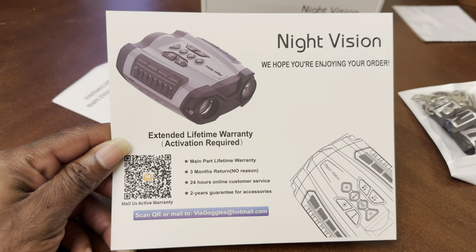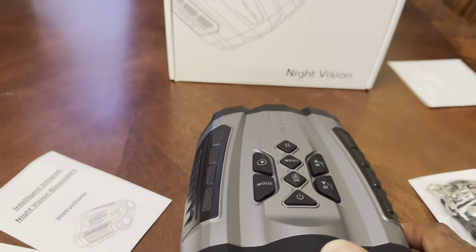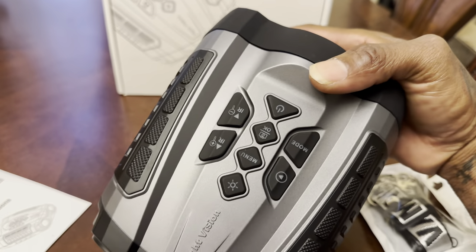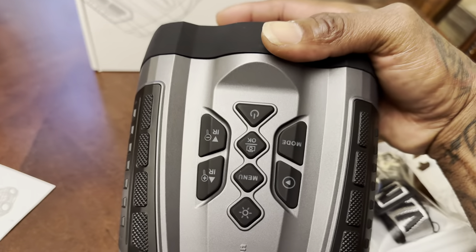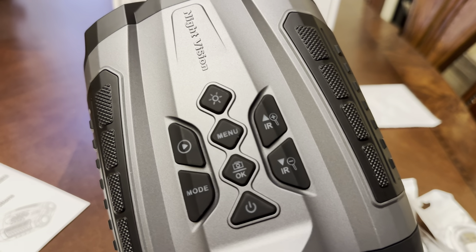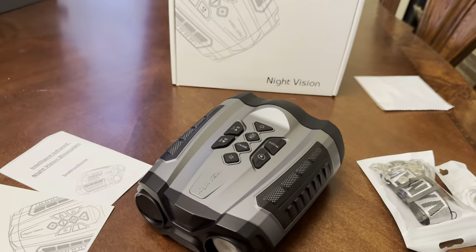I'm very enjoying my order! I'm gonna go outside, set this thing up, and show y'all how it works — including some night vision footage with my finger over the camera. It's got a menu and a bright light feature. This thing is real cool and it's not heavy at all — it's real light. Let's go set it up.